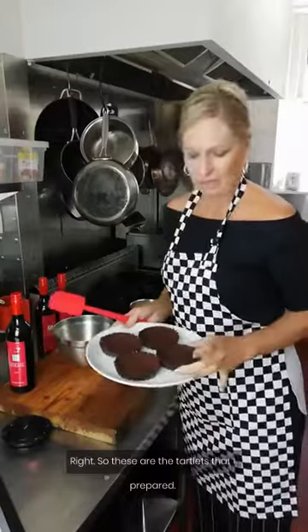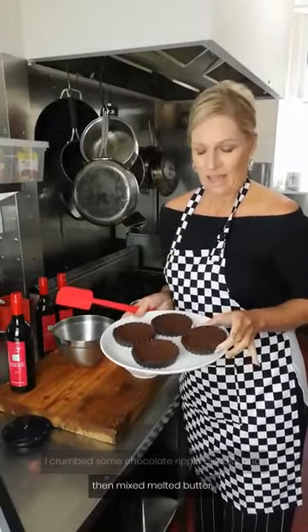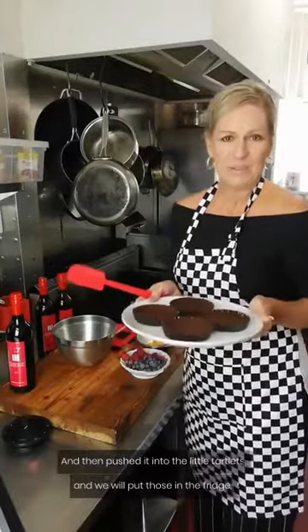So these are the tartlets that I prepared. I crumbed some chocolate ripple biscuits and then mixed the melted butter in, and then pushed it into the little tartlets and we can pop those in the fridge.